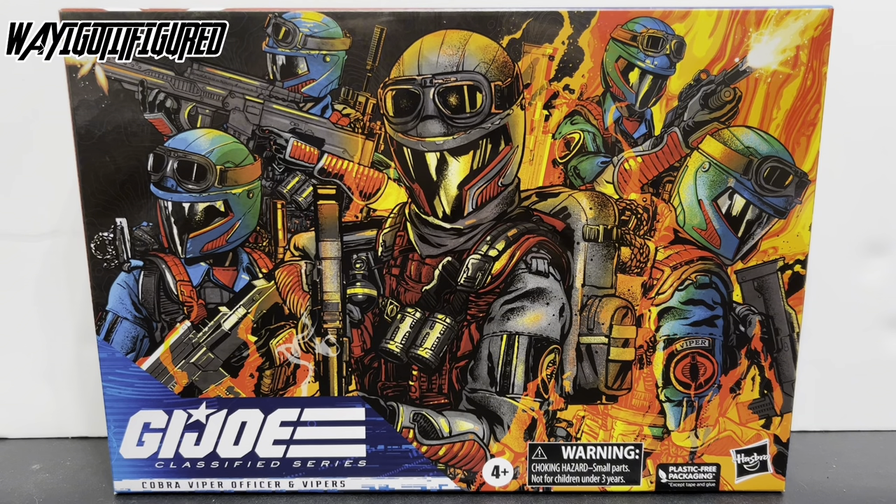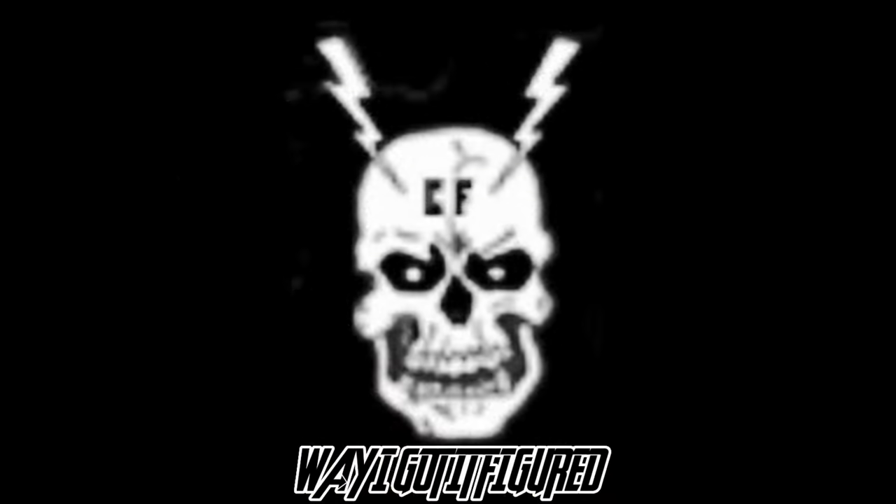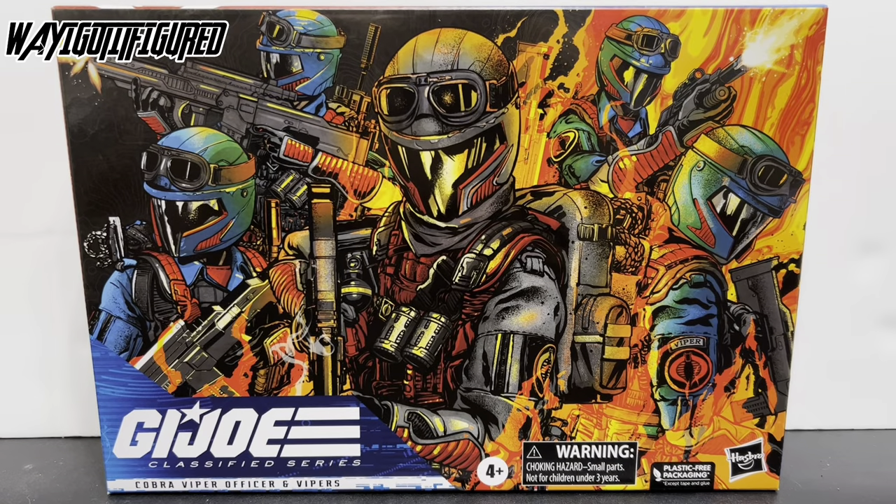Today on The Way I Got It Figured, we're looking at the long-awaited — by me — Cobra Viper Officer and Vipers 3-Pack, number 47 in the G.I. Joe Classified Series. What's up, figure fans? The Way I Got It Figured is back with another G.I. Joe Classified review. This time we're looking at the Viper 3-Pack.